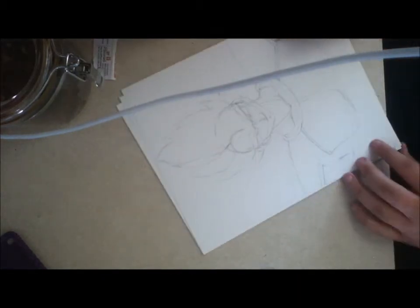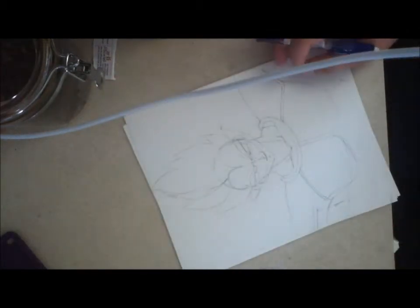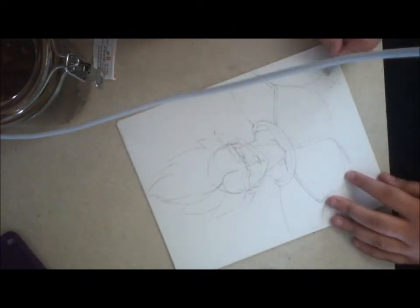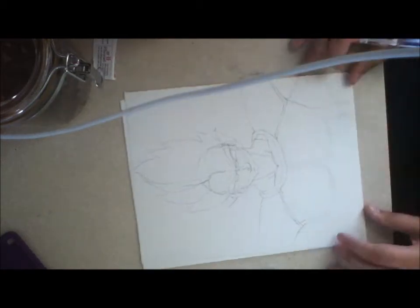Okay, so here I made a mistake — I do that a lot. I ended up having to redraw most of his torso. I didn't account for how big his arms actually are, and it got a little cramped.